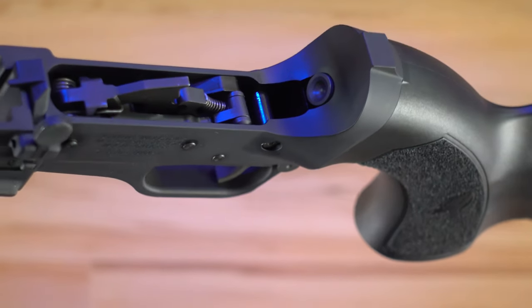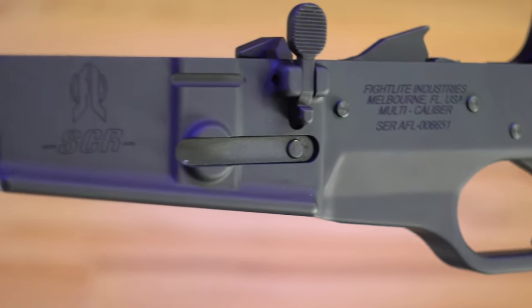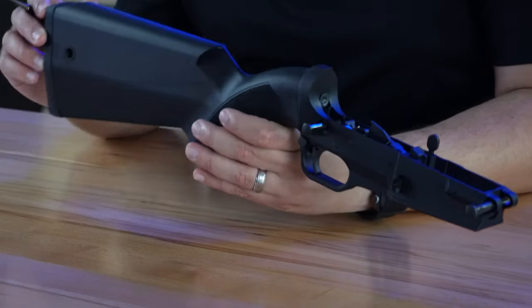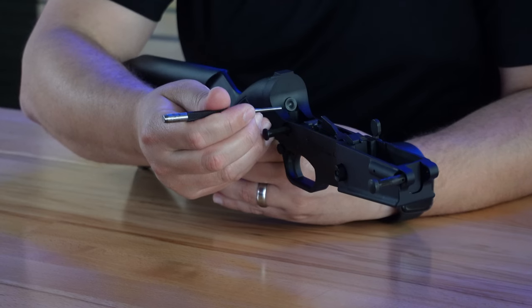Moving back to your lower receiver — in the box when you open the package you're going to have the lower receiver. It's populated with the trigger and fire control group, the mag release, and your bolt catch. Those parts are already going to be in the lower receiver ready to go, including even your pivot and takedown pins. Also installed on the lower is going to be the buttstock on the back end, and inside the buttstock is the buffer assembly integrated into the stock. So there really is no assembly required as far as the lower is concerned.